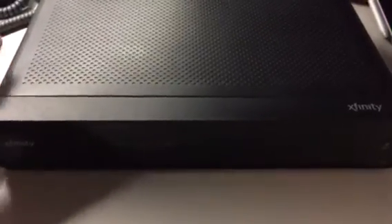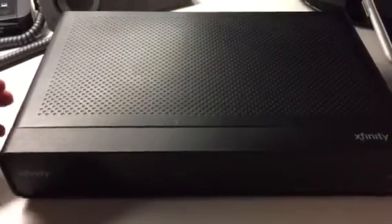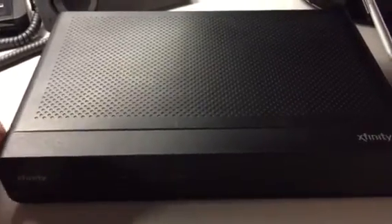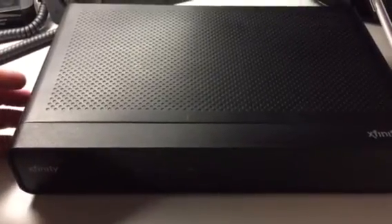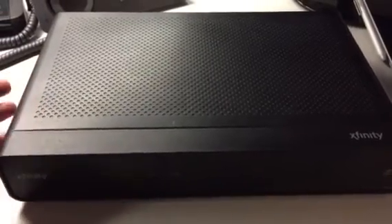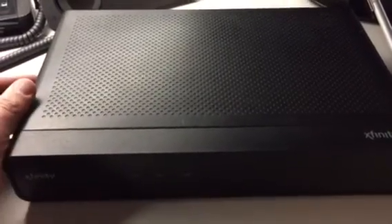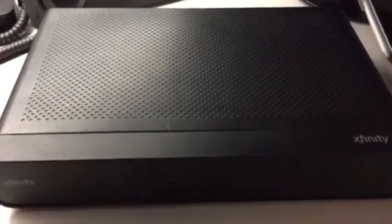I actually have a two terabyte drive coming from Amazon — I'll have that tomorrow. So I'll make another video to actually show you putting the new drive in, then booting it up so you can see the process. Anyway, if you have an X1 DVR and you want some extra space, it's pretty simple to do. You just need the right tool. Have a good day, bye-bye.